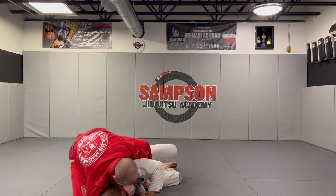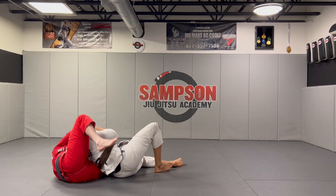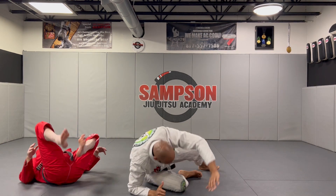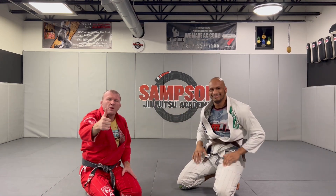Make sure you guys go to S-mount — you can retake the back here and finish. Go train.